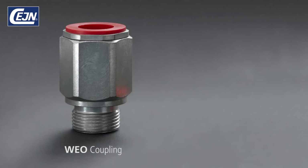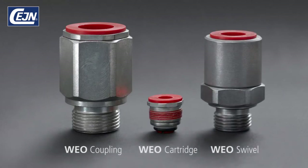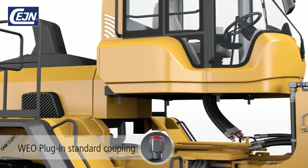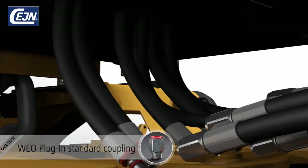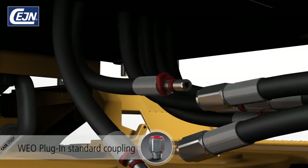Let's take a look at three applications where Veo products are the best solution. With this application, safety is the major focus. In the confined space between chassis and cabin, operators have to carry out hose connections with a heavy cabin hovering over their head — a very exposed situation.